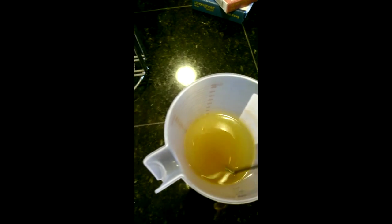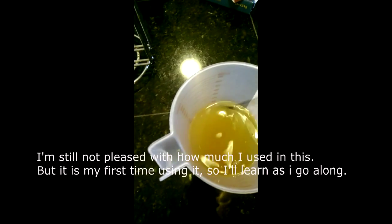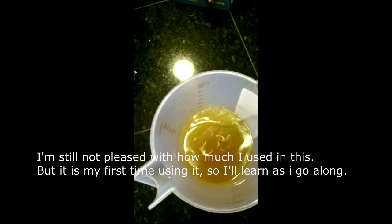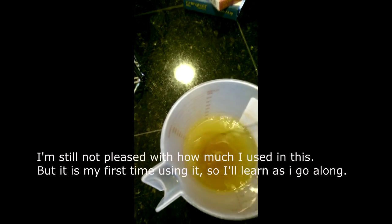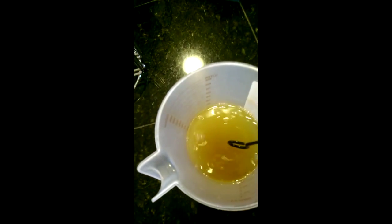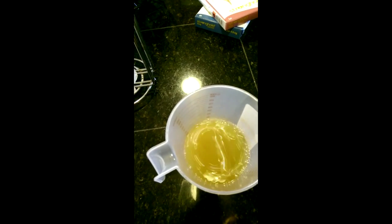Right now I'm working with the polysorbate 80 — I'm up to two ounces of polysorbate 80 in this. It's not as milky as it was before; it's trying to clear up. What I've done is pretty much let it sit. It'll clear up a little bit on its own, and I think I'm just going to let it sit overnight to do its thing and see how clear it gets.